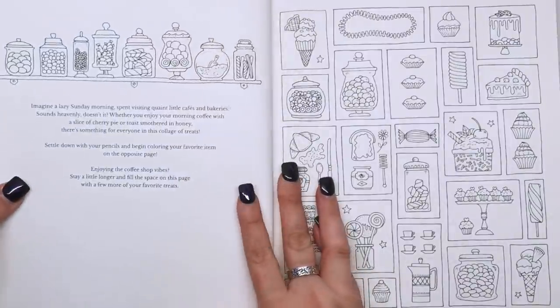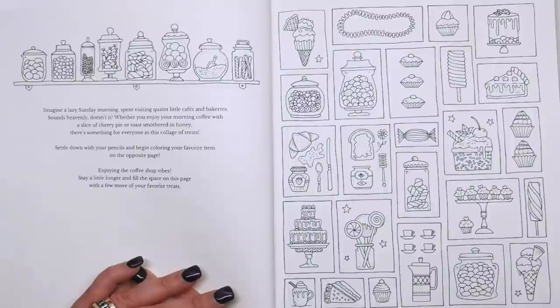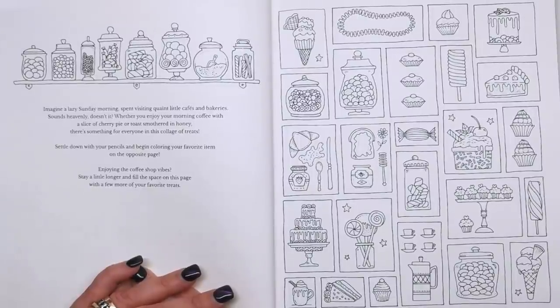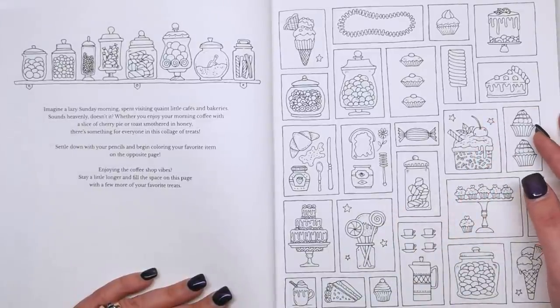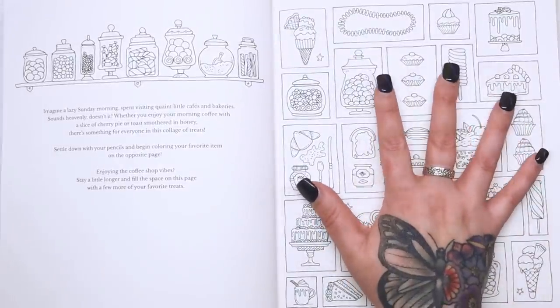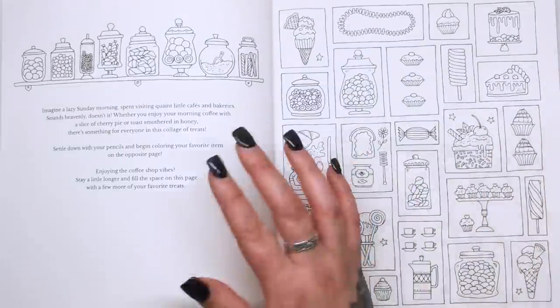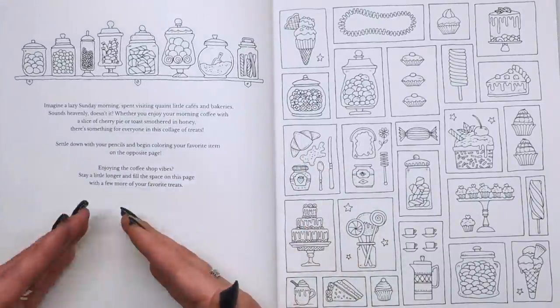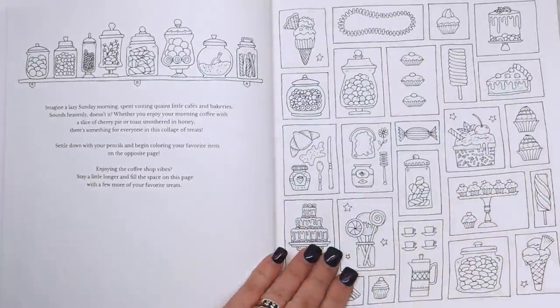"Now we need some cake to go with our tea and coffee." We've got some lovely treats. "Imagine a lazy Sunday morning spent visiting quiet little cafes and bakeries. Whether you enjoy your morning coffee with a slice of cherry pie or toast smothered in honey, there's something for everyone in this collage of treats. Settle down with your pencils and begin colouring your favourite item. Stay a little longer and fill the space with a few more of your favourite treats." So it's giving you an option — you can either do a little bit of colouring or a little bit of doodling, like sketching out what you had for breakfast.